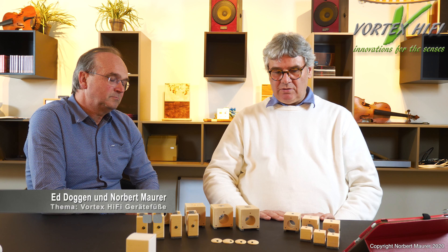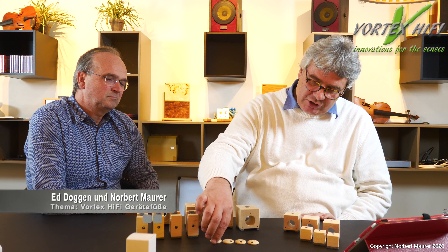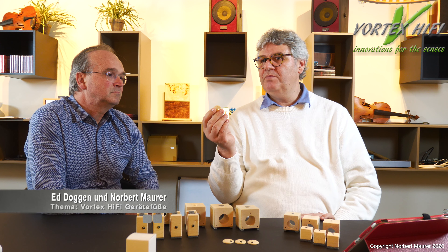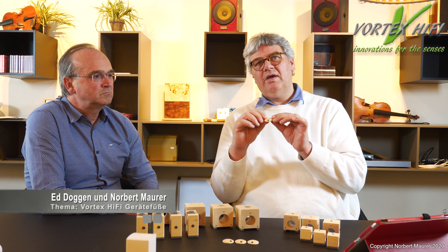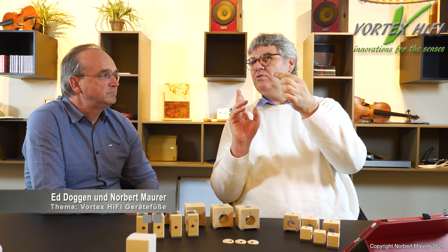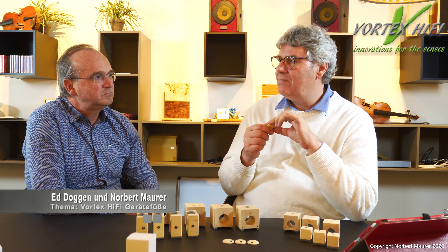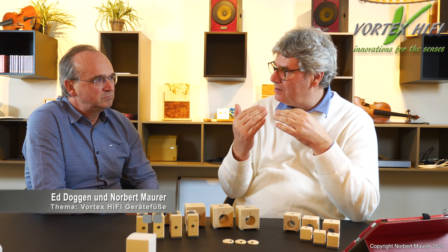Was ist anders bei diesen Füßen als anderen und wie müssen sie vor allen Dingen eingesetzt werden? Als erstes haben wir natürlich grundsätzlich die Gerätefüße. Diese Gerätefüße haben wir als Einstieg – das sind Holz, also Holzplättchen, die chemisch so behandelt wurden, dass sie eine optimale Schaltstruktur entwickeln. Diese Plättchen werden unter die Geräte gelegt, unter die eigenen Füße der Geräte – oder wenn möglich, die Gerätefüße abmachen und das Plättchen dann drunter machen.